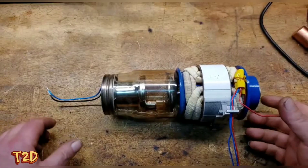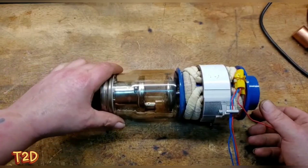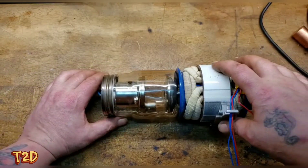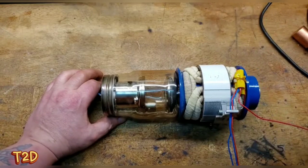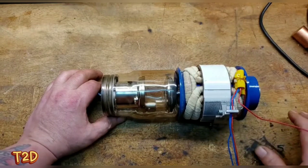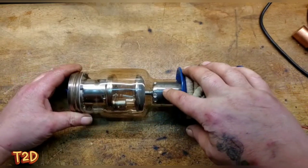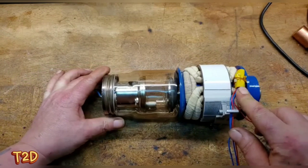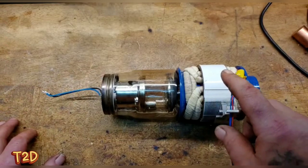This is the tube removed from the housing - a rotating anode tube - and this is the stator. For anyone who understands how an induction motor works: you have a stationary stator and a rotor that rotates. On this tube the rotor is actually inside the vacuum tube and it rotates the anode. Before we go further, we'll look at a normal x-ray tube and cover the x-ray physics.